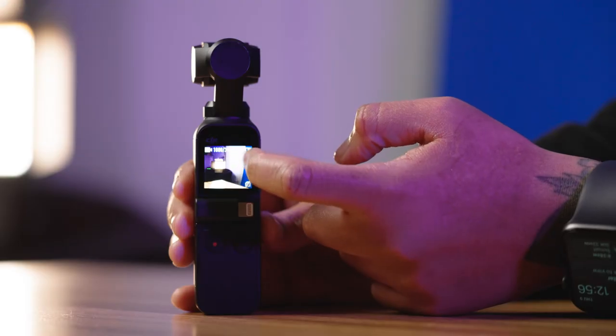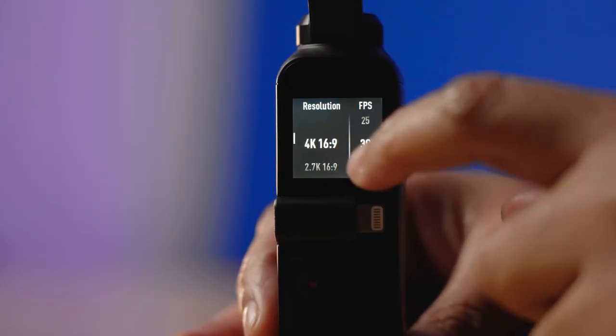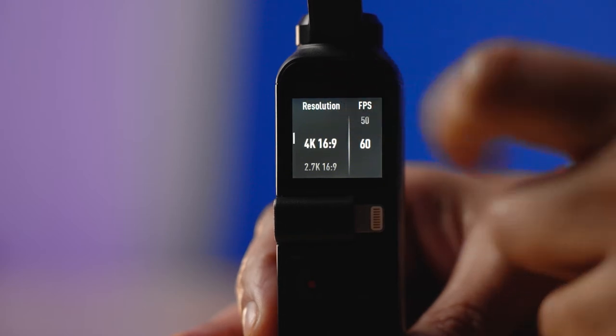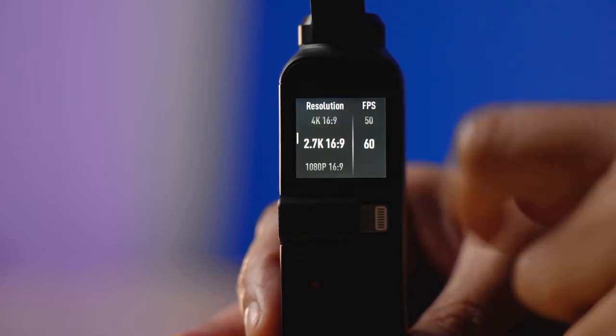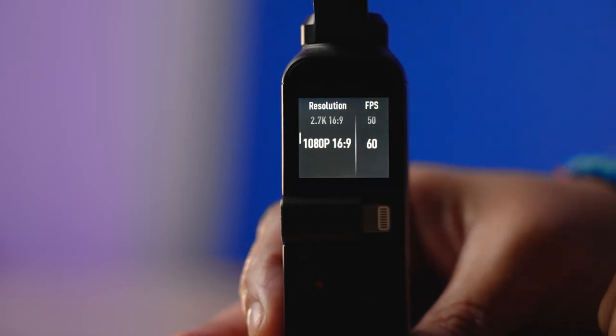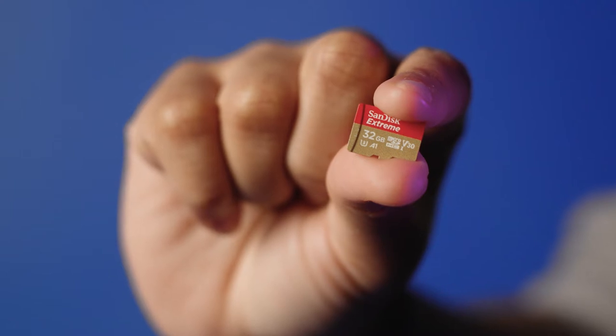The menu is easy to navigate as well. You can navigate between 25, 30, 50, and 60 frames per second, and you can shoot in 4K, 2.7K, or 1080p. In terms of storage, the Osmo Pocket takes a micro SD card.